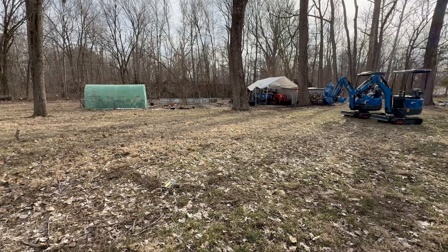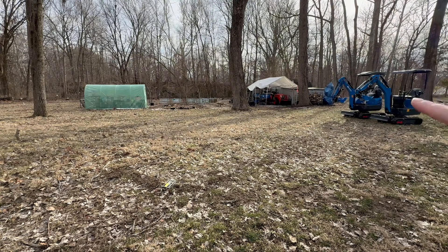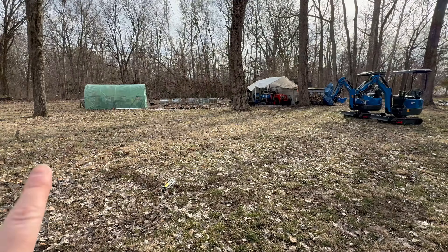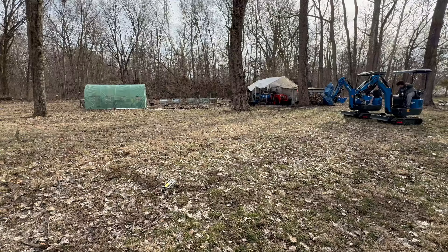We have both machines here — the R15 is the far one, the R10 is right here. It's 40 feet exactly to that little stick sticking up. We're going to do slow speed on both machines — the fastest the R10 will go and the slowest the R15 will go — and then I'll switch it over to high speed and do it again.